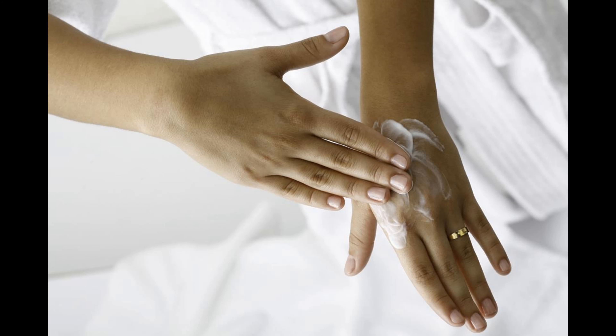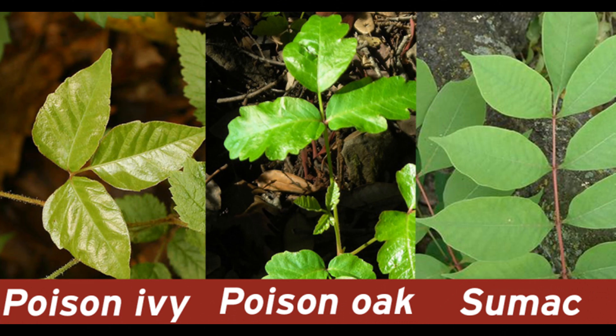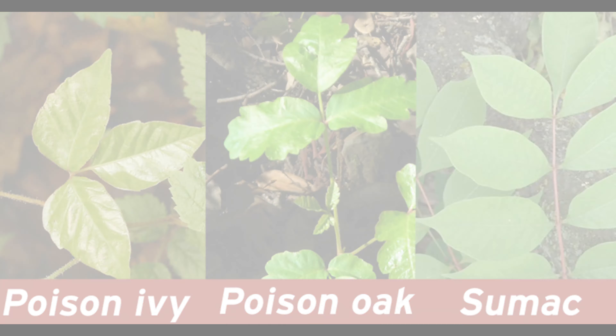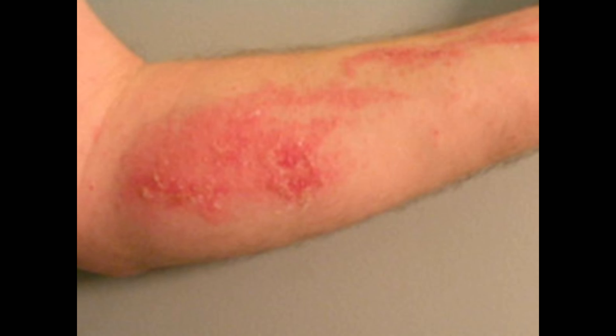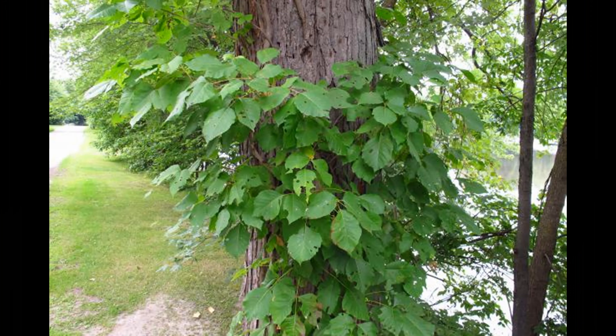Now let's get into a little bit on how you get this crazy rash. Poison ivy, poison oak, and poison sumac grow in wooded or marshy areas throughout North America. They have a sticky, long-lasting oil called urushiol that causes an itchy, blistering rash after it touches your skin. Poison ivy and poison oak grow as vines or shrubs.